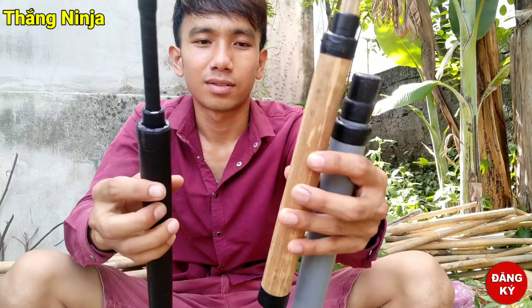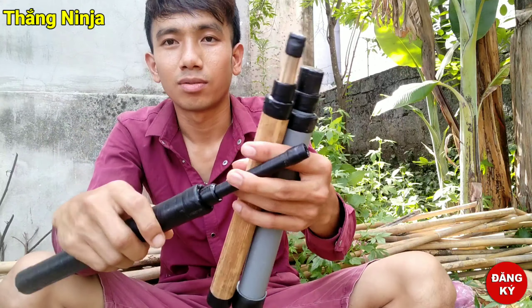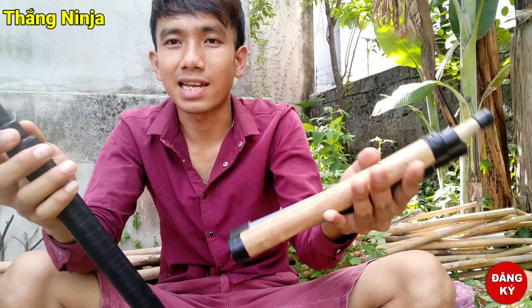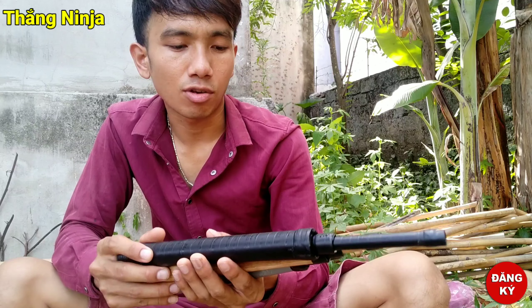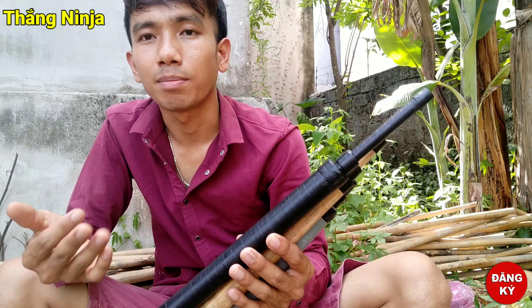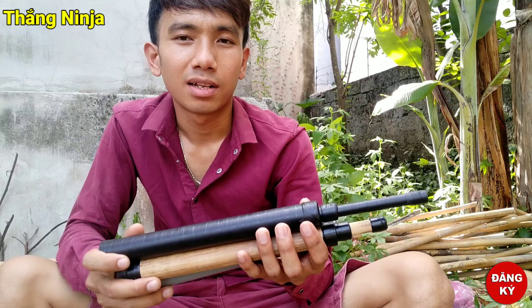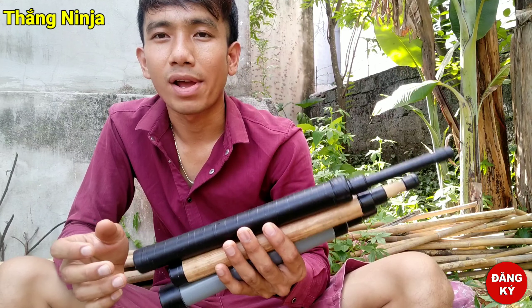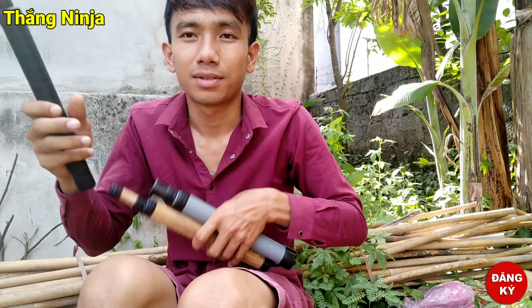Các bạn xem đây. Hầu như 3 cái này tương đối bằng nhau — tương đối bằng nhau hết.